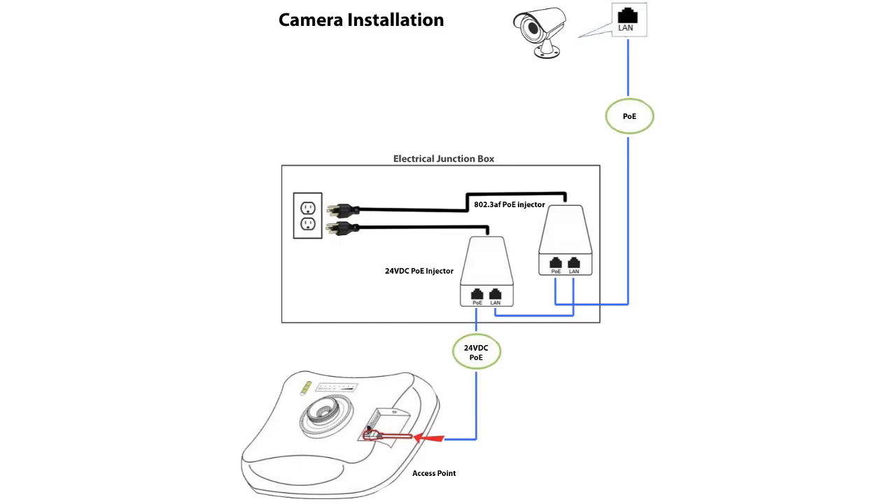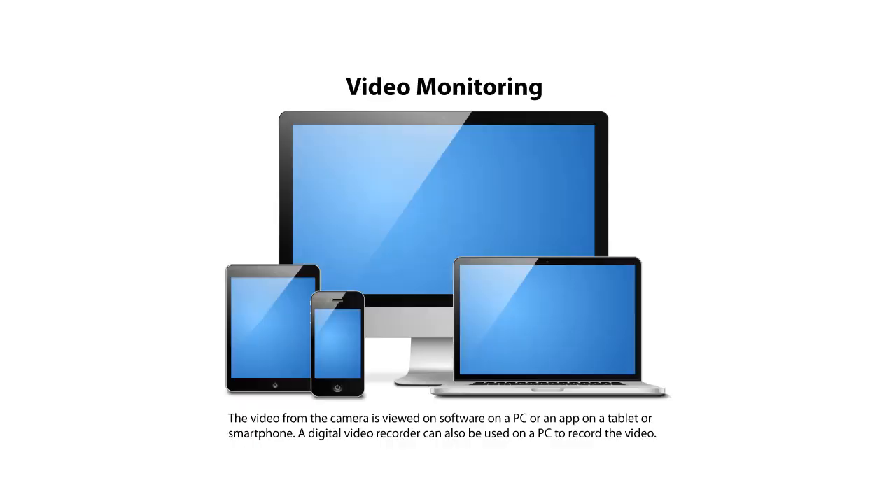You'll need some way of viewing what's on the camera. The good news is that once everything is on the network, you can use free software on PCs or laptops, free or cheap apps on mobile phones, or a low-cost Android tablet set up for permanent monitoring. You can also connect DVRs — digital video recorders — to record all activity.